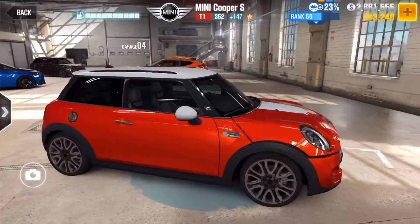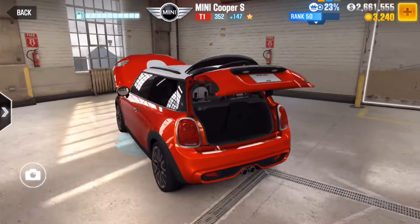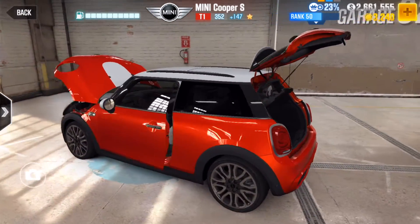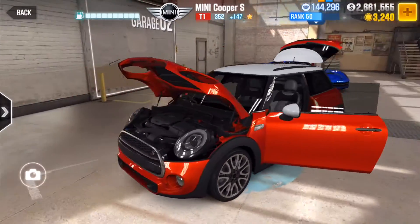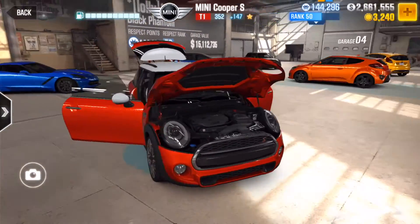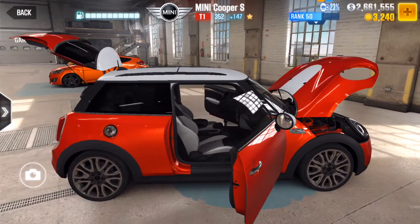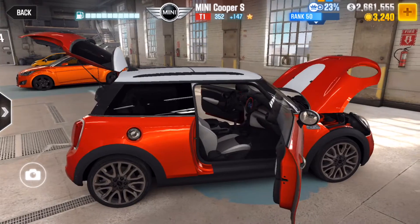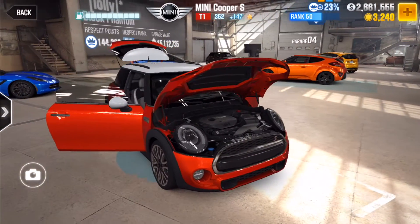Hey everyone, welcome back to the channel. In this video we're going to do a tune for the Mini Cooper S — a great little car from Tier 1. For this tune, all you require is all Stage 5 parts. No fusion parts, none of that. But as always, if you add fusion parts it's obviously going to go faster, but this is for people that don't have any fusion parts yet.